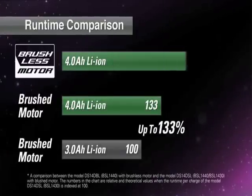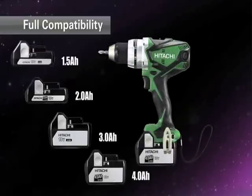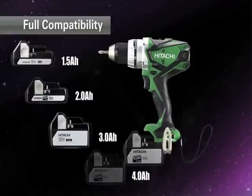Up to 200% run time per charge compared to 3Ah lithium-ion battery powered products with brushed motors. Fully compatible with Hitachi 1.5Ah, 2Ah, and 3Ah lithium-ion batteries.